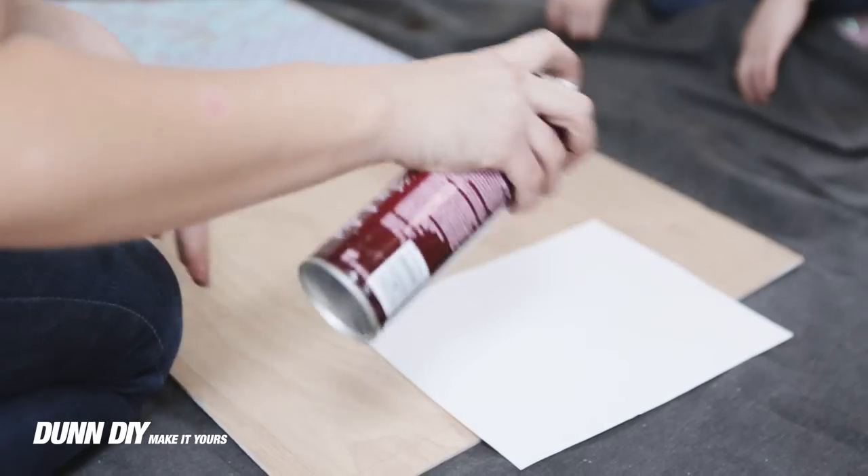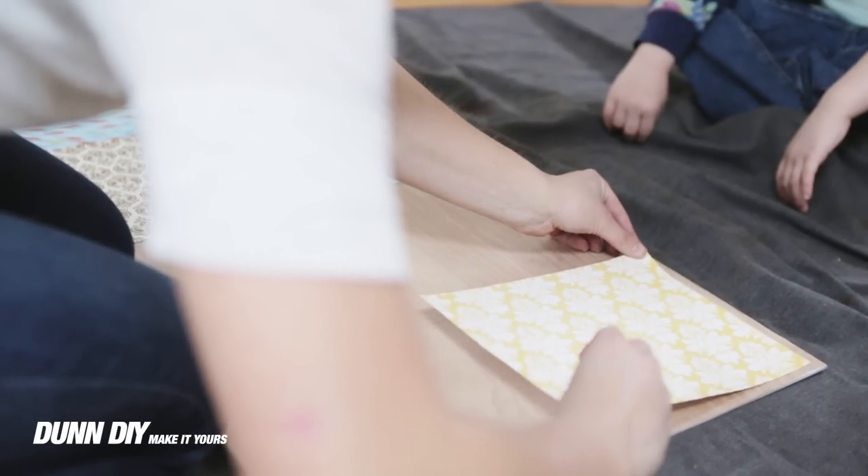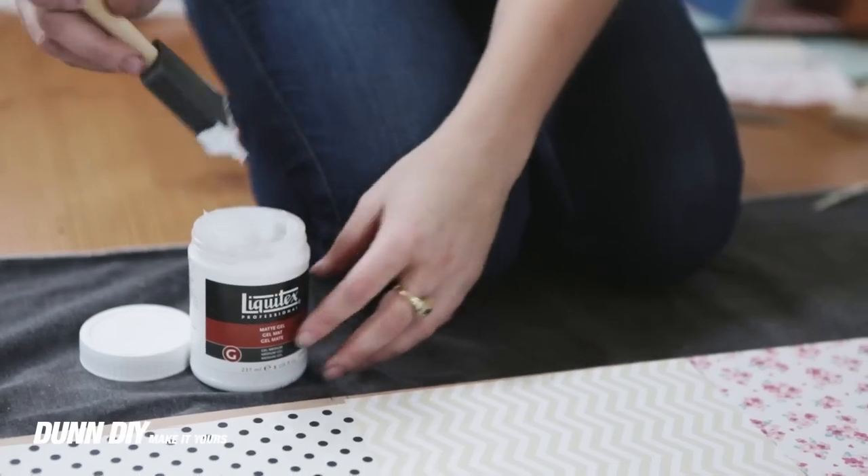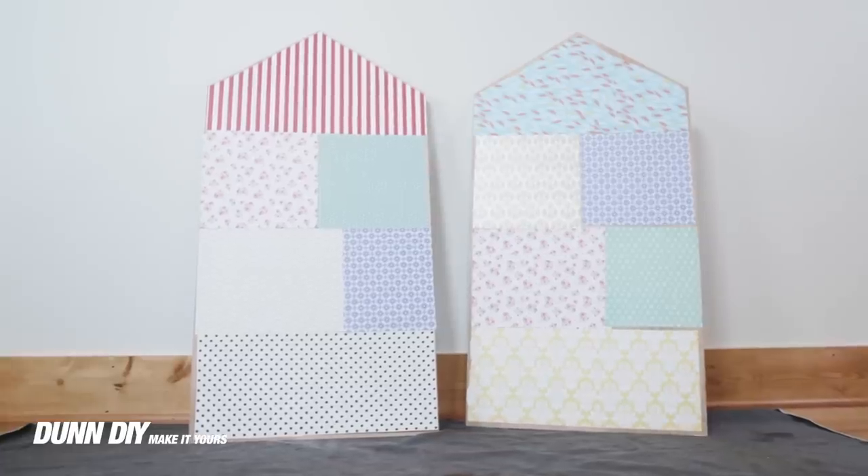Following our floor plan, we cut out wallpaper and attached it with a spray adhesive. Then it was time to put our houses together.